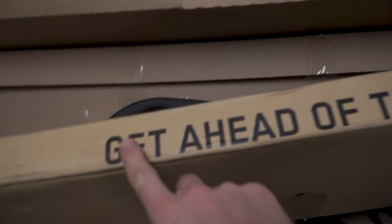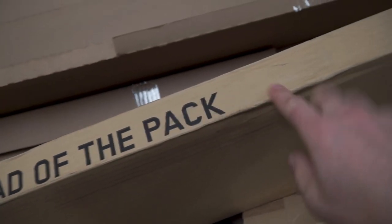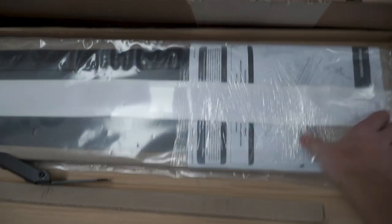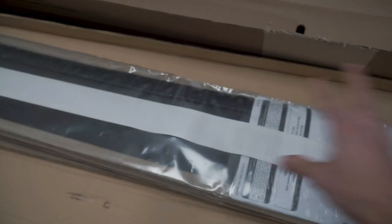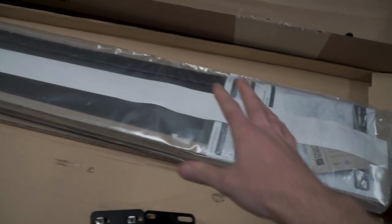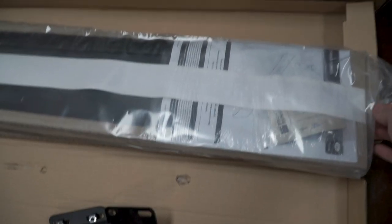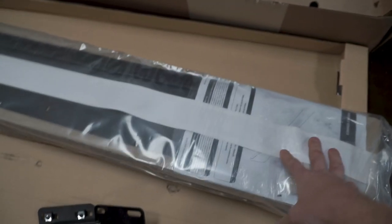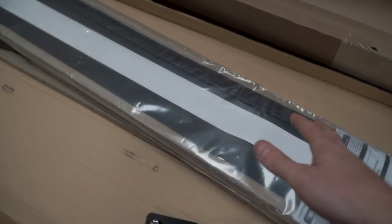What's going on guys, welcome back to the channel for another video. I just got home from work and found another FrontRunner package — cracked open the box to find mounts and all sorts of other goodies. FrontRunner packaging is phenomenal as always. This is the front wind fairing for my roof rack that I just made a video on. I feel like this definitely should have come with my roof rack. Let me pop this open and we'll take a better look.